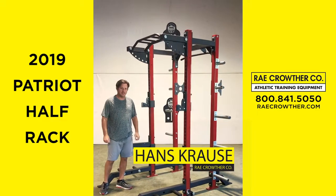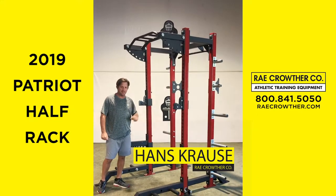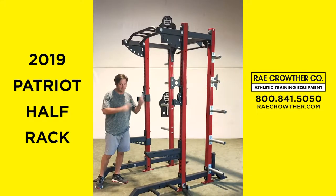Hi, I'm Hodgs Kraus at Ray Crother and I want to introduce to you the 2019 Patriot Half Rack. Let's start at the top.